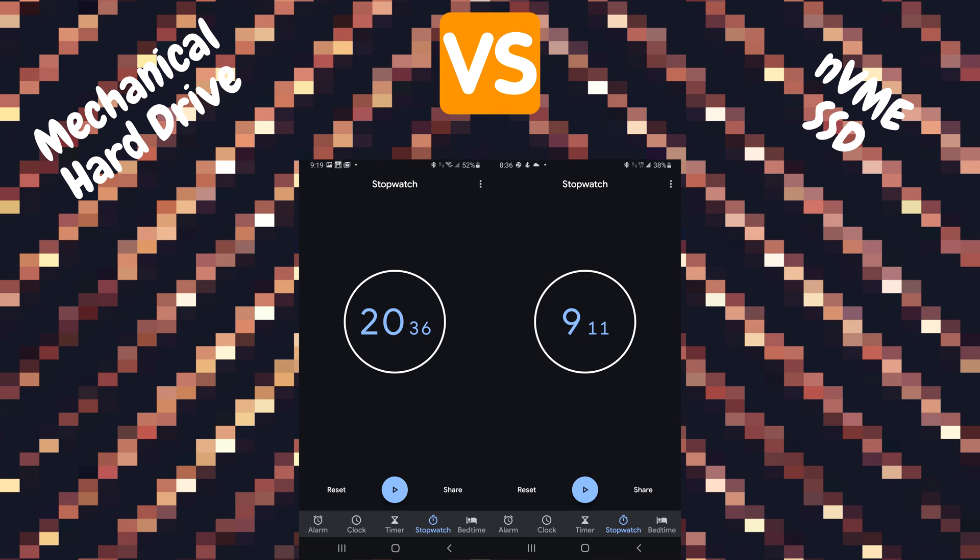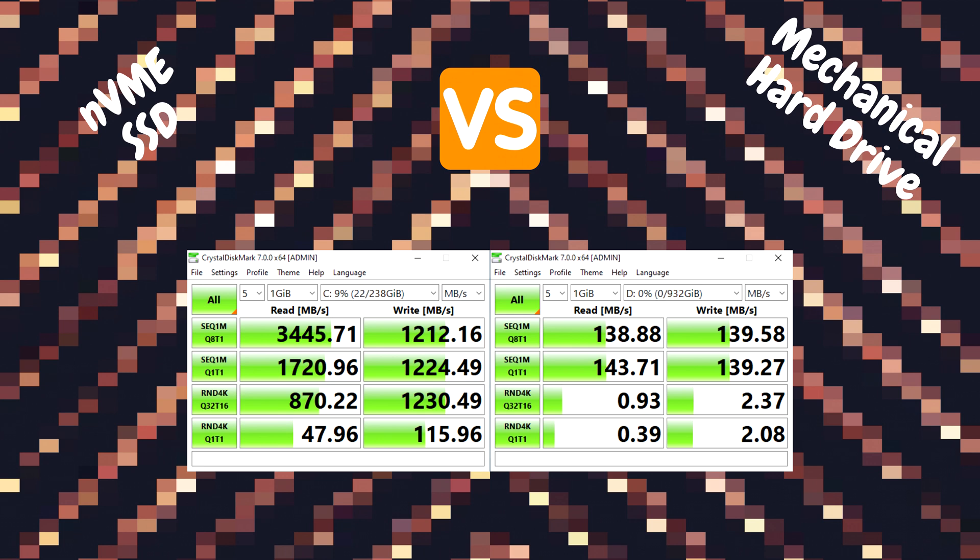Our first test was a basic boot time: I started a stopwatch when I hit the power button and stopped it at the login screen. The mechanical drive booted up in a little over 20.5 seconds. The NVMe was a lot faster — boot time was a little over 9 seconds. That is a huge difference.